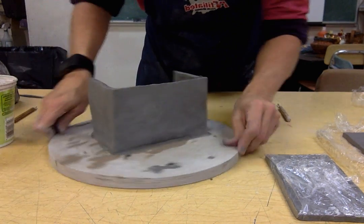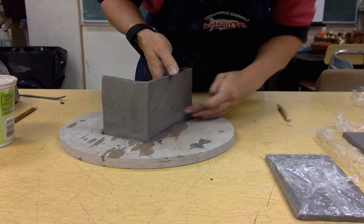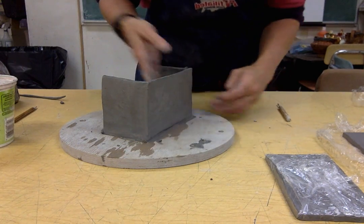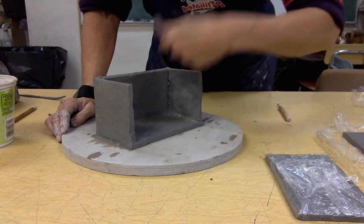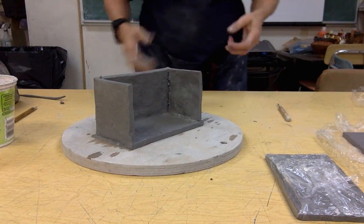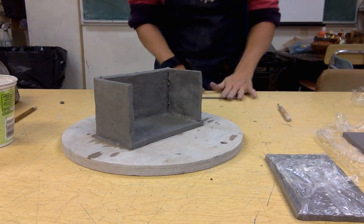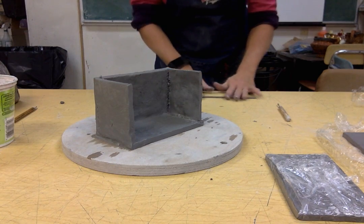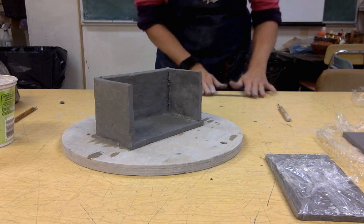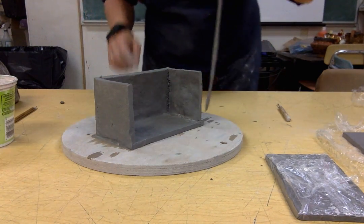So now you have an almost-made box. This wall is kind of bulging out a little bit, so smooth that in. Now I have two more seams that I want to go ahead and get a coil put in. I already have my coil here almost done, so I just need to finish rolling it — nice and skinny, skinny little coil.